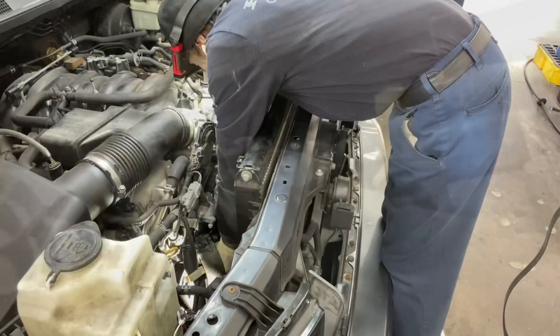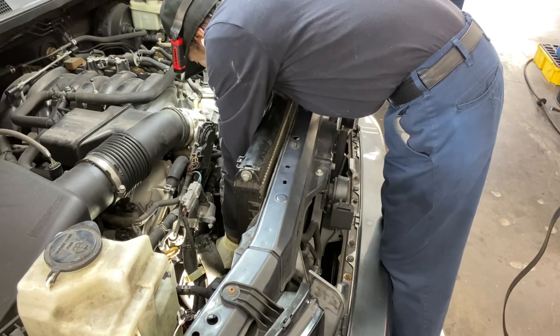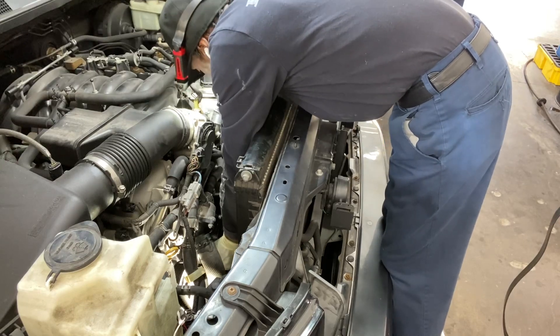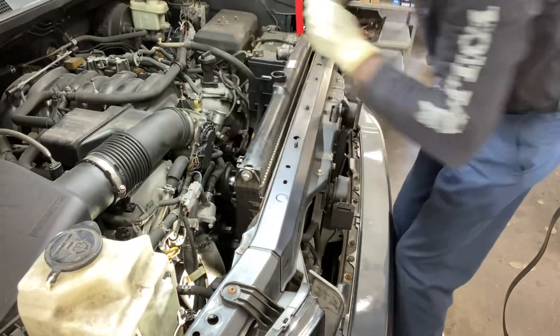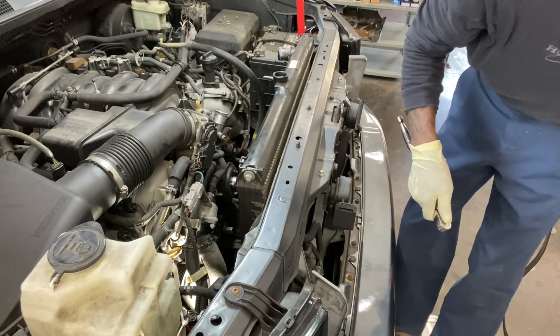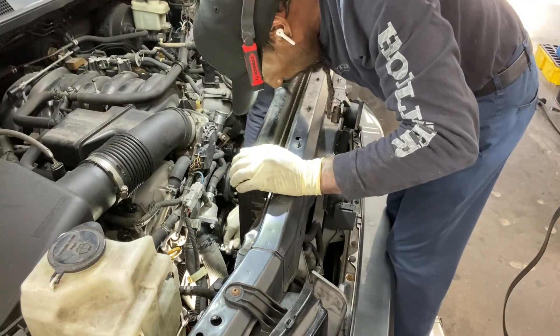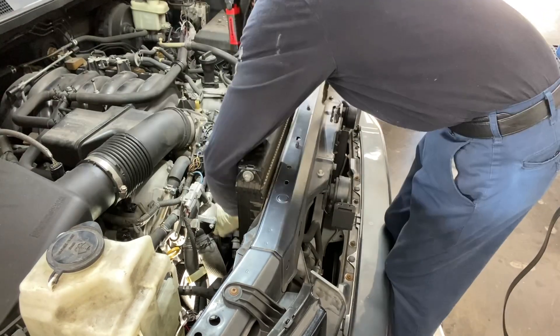We're going to tighten this up and slowly work our way back. Now you can tighten your allen key — not too much, but it needs to be snug.